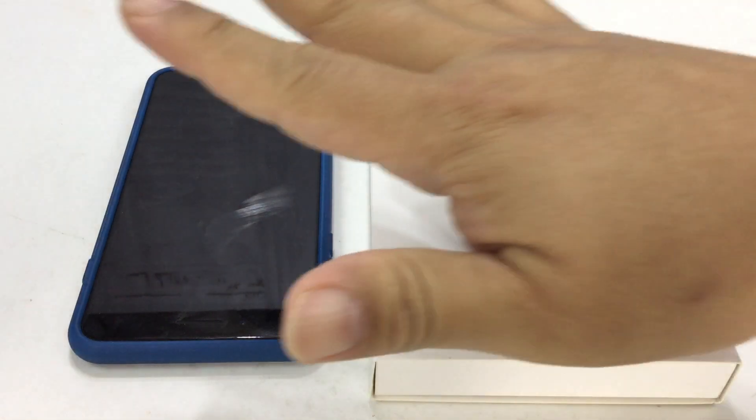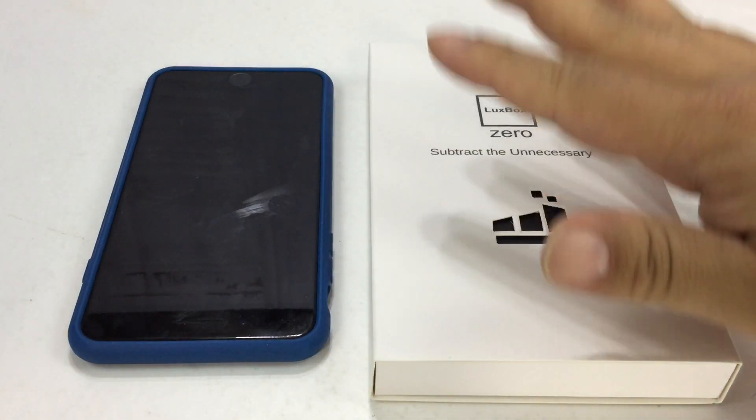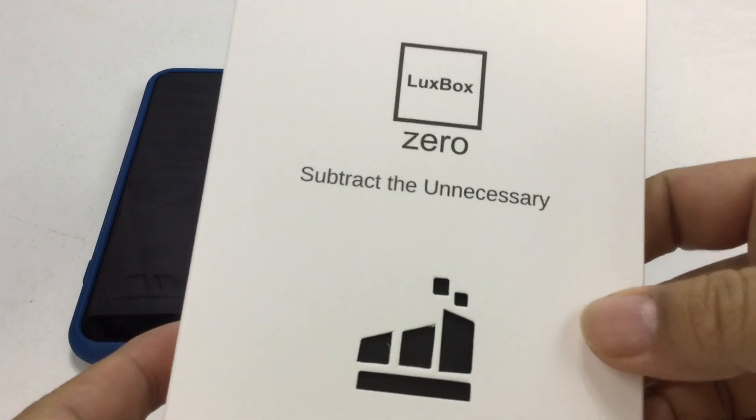What's up Panda Nation, Peter from Panda here. I've got my iPhone 7 Plus right here and I picked up this new case for it. It's by Luxbox Zero.